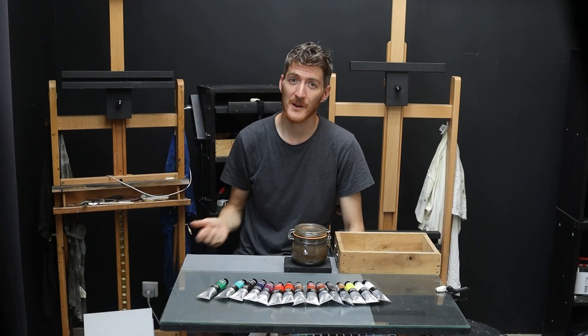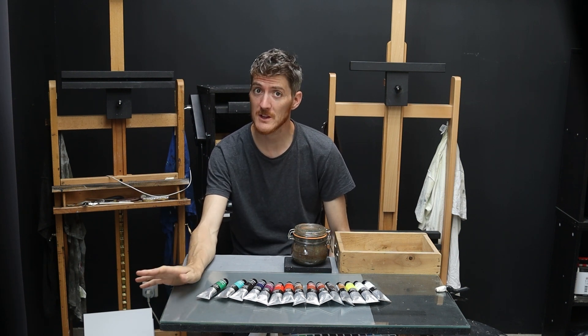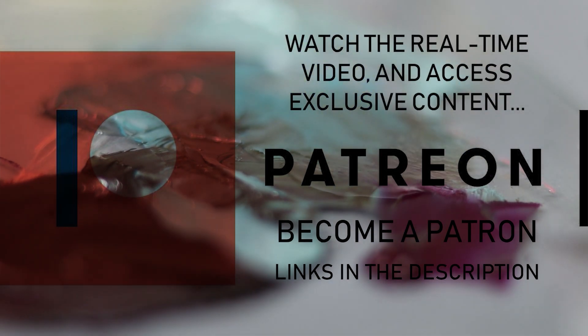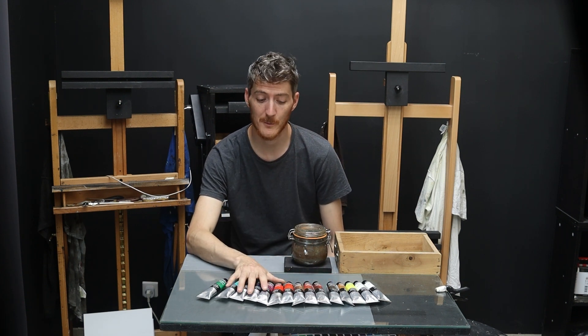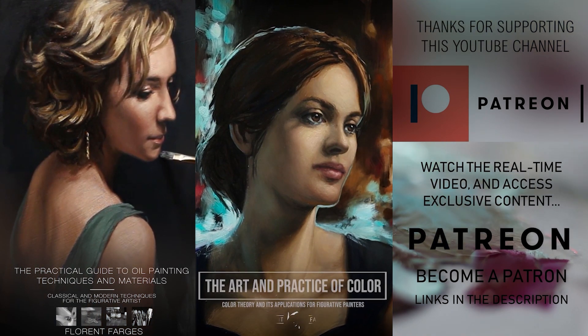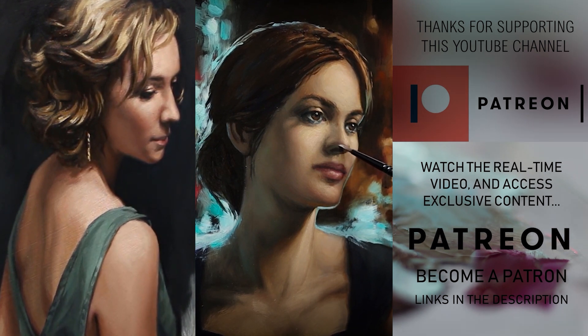That's going to be it for this video. If you liked it, remember to leave a thumbs up and subscribe to support the channel. A huge thank you to my Patreon members — this video wouldn't be possible without your support. You'll find a link in the description below to join the community. Also a big thank you to Sennelier for sending me this paint. In the description you'll also find links to both my courses: my oil painting course and my color course. Joy and inspiration to you.